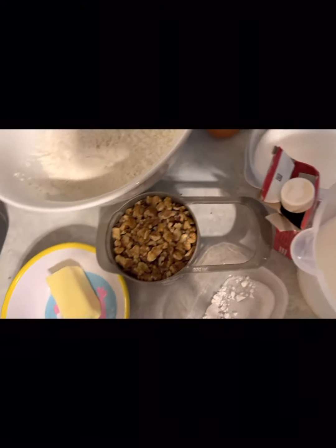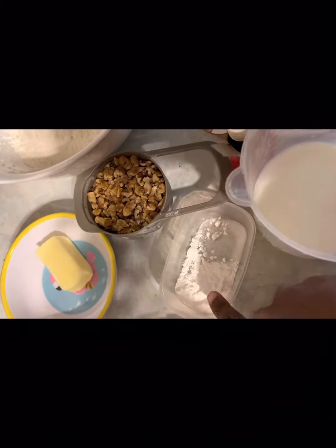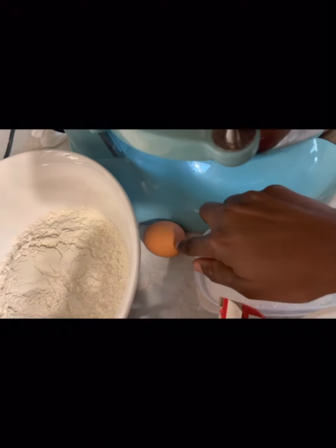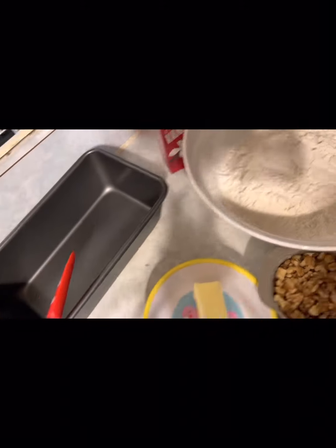You need milk, baking powder, and salt. You need walnuts, butter, all-purpose flour, sugar, egg, and vanilla extract.